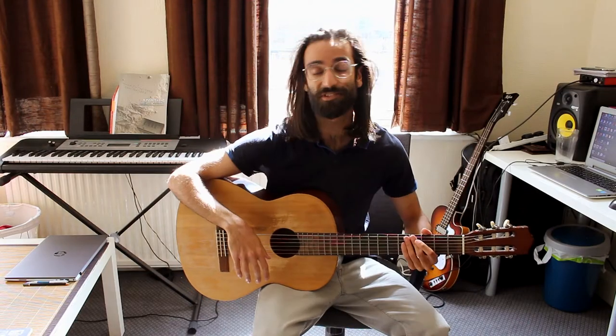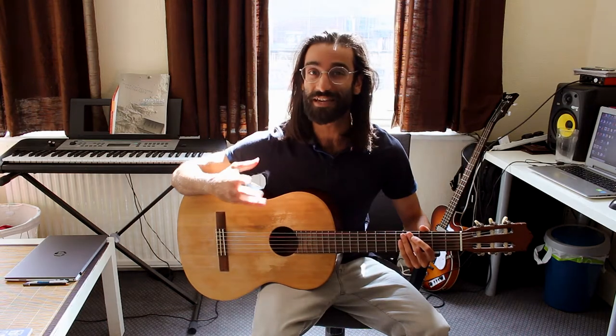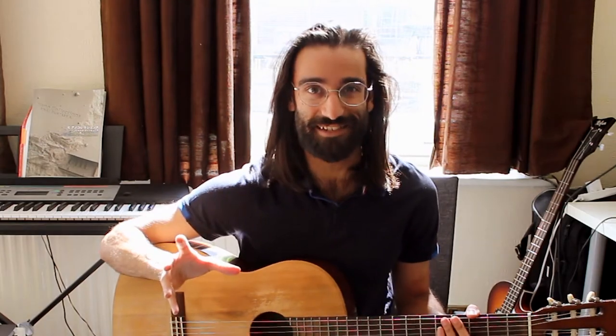Hello fellow Patreons! Today is a special video because I'm going to reveal one of my biggest musical secrets. It is a simple trick that allows you to transform a good composition into a great composition and spice up your solos or improvisations. So without further ado, let's get into it!